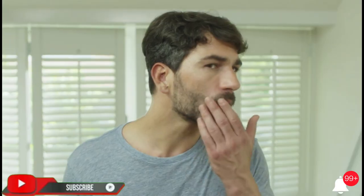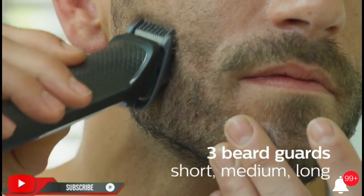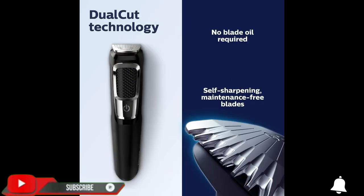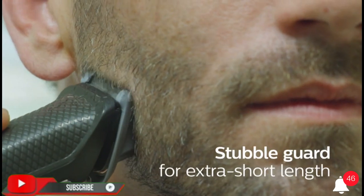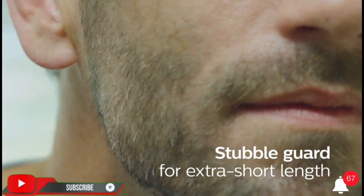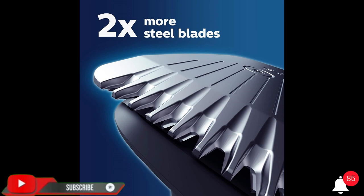Batteries: one lithium-ion battery required, included. Country of origin: Indonesia. The Philips Norelco Multigroomer 3000 is an all-in-one trimmer with everything you need, and nothing you don't.